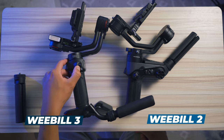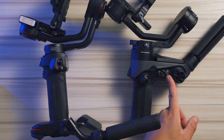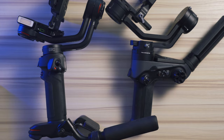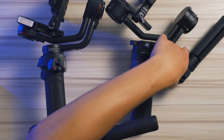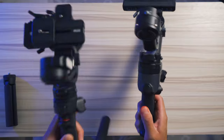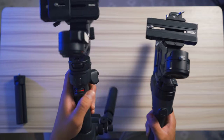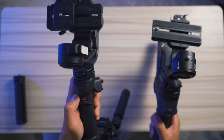Both gimbals have a joystick and a record button. On the Weebol 2, you get a physical switch to quickly go from pan follow, lock, and follow modes. Whereas on the Weebol 3, you get a mode button to toggle between all the different modes — accessing other modes on the Weebol 2 requires opening the flip-out screen. The Weebol 3 also features a front scroll wheel that by default is set to control the roll on the gimbal, which is quite handy. The Weebol 2 does not have this.